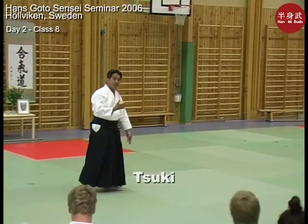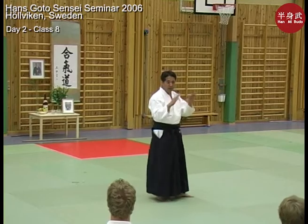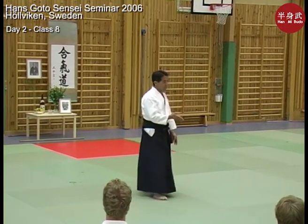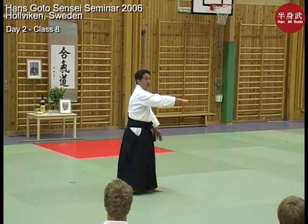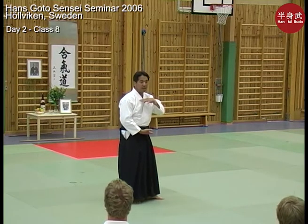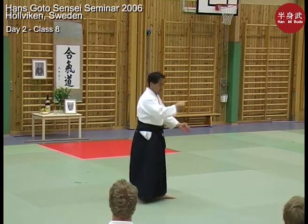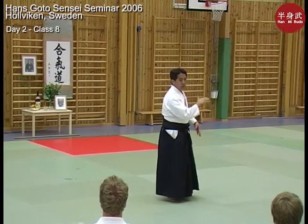Tsuki — sometimes it's called mune-tsuki, sometimes it has various names — but to simplify things, just call it tsuki. It means a thrusting punch. Mune is in this area, so it could be many different places: the head and so on. But just say tsuki, and then you can say high, low, or whatever.